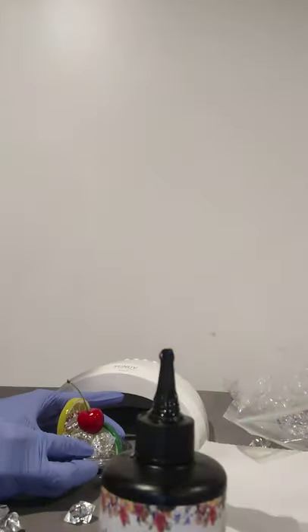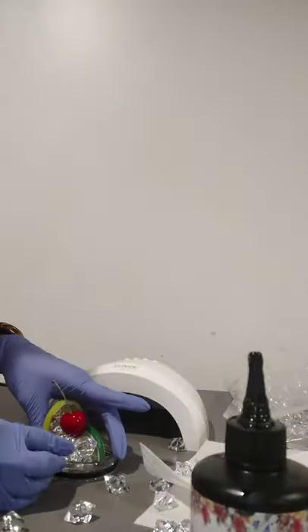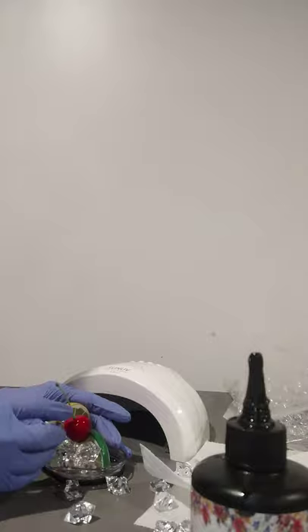Some people do these ice toppers with a hot glue gun — I've never tried that method. When I did my first two to three toppers I used E6000 glue; it was pretty quick, done in about 15 to 20 minutes. But a couple of days later the ice chips didn't seem to have the same shine — they looked kind of cloudy to me. So I decided to try the resin method and I absolutely love it.